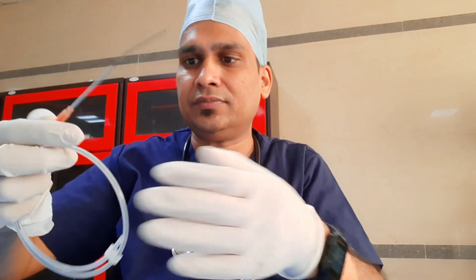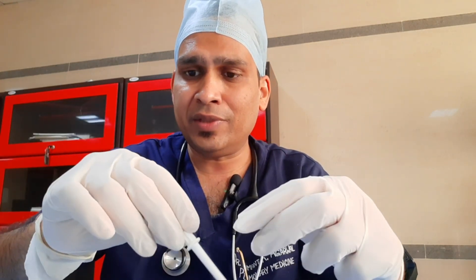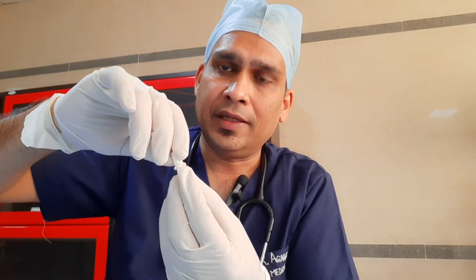This is a short dilator; its size is 14 French. After inserting the sheath, we remove it and leave the guide wire. This is used to dilate the intertracheal space.